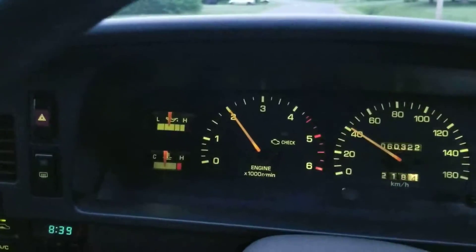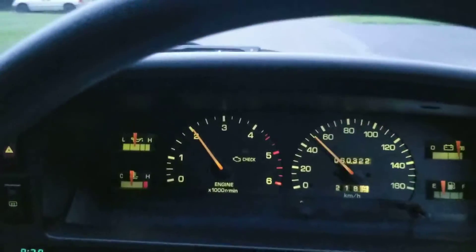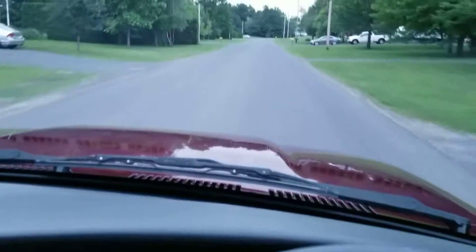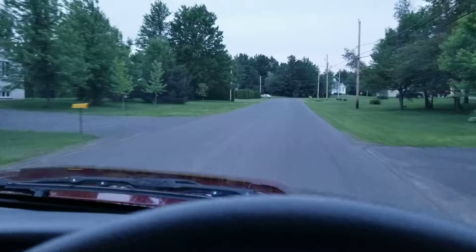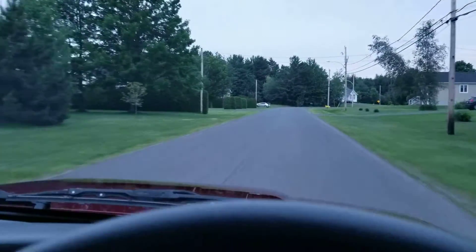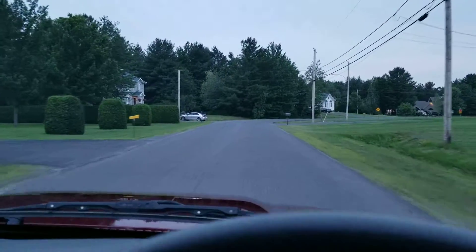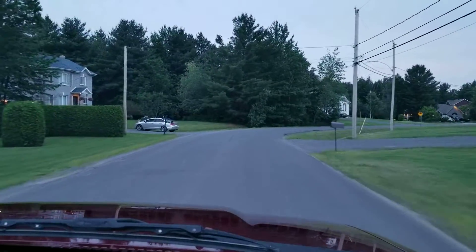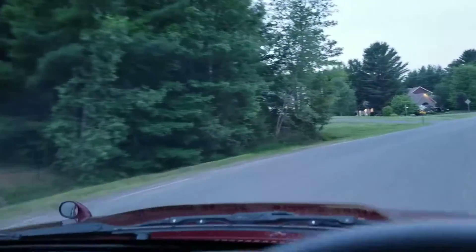As you can see, there are no warning lights of any sort — no check engine, nothing. As you'd expect from a 60,000 kilometer truck. Sorry for my accent — my first language is French.